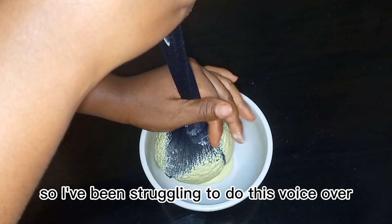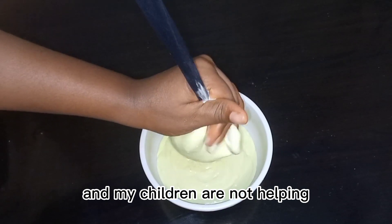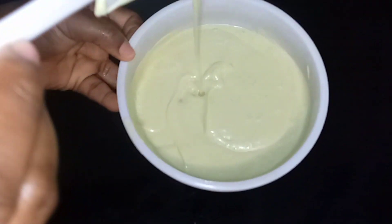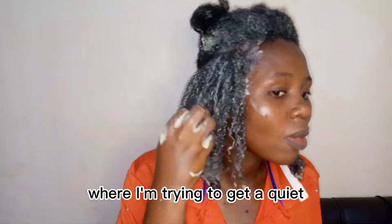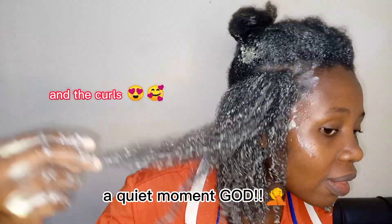I've been struggling to do this voiceover and my children are not helping. They are making me mad, angry and furious — they keep coming into the room where I'm trying to get a quiet moment.